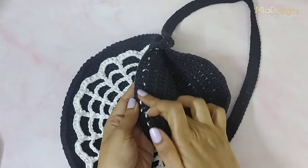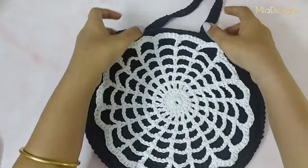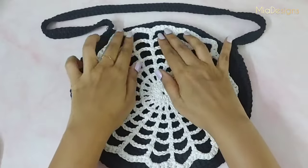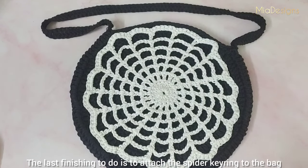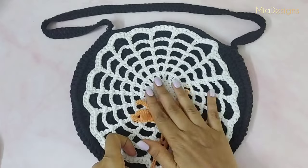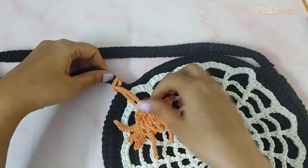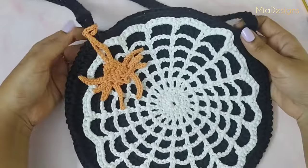This is how the bag looks after attaching the spiderweb — from the inside and out, we have only joined from the outer edges and the inside of the spiderweb is kept free. The last finishing touch is to attach the spider keyring to the bag, and with this our spiderweb bag is ready to flaunt.